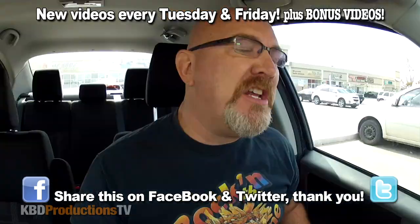Hey, YouTubers, it's Ken from KBDProductionsTV. Welcome back to another Ken Dommick Food Review, just for you.